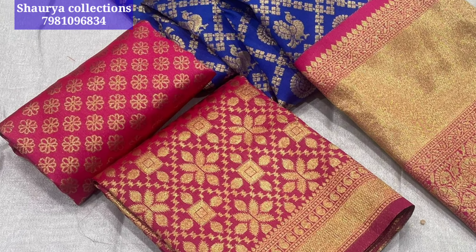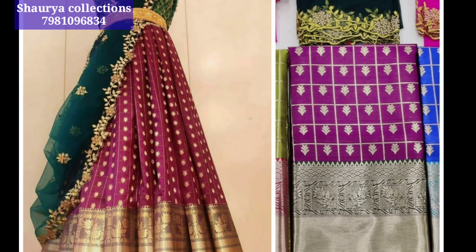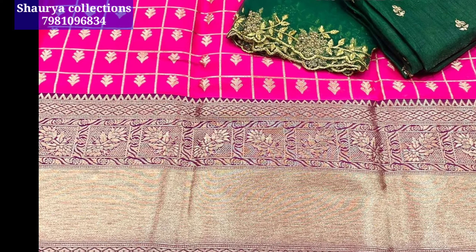We are going to show you how this comes without stitching. We are going to show you how to make a model pick.